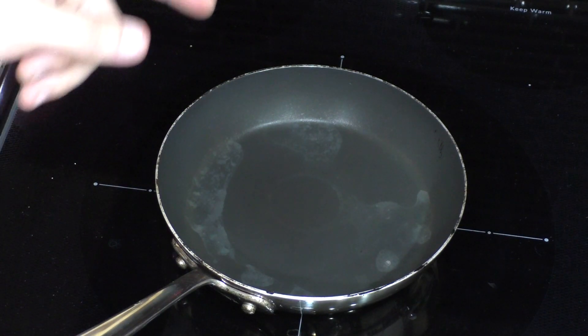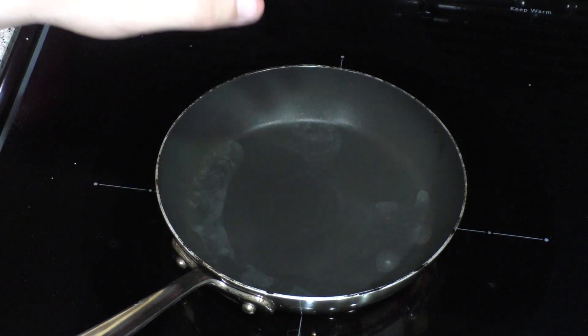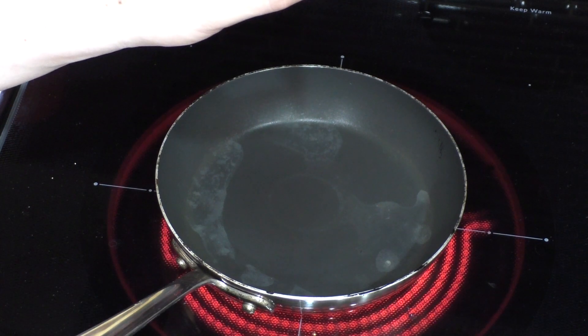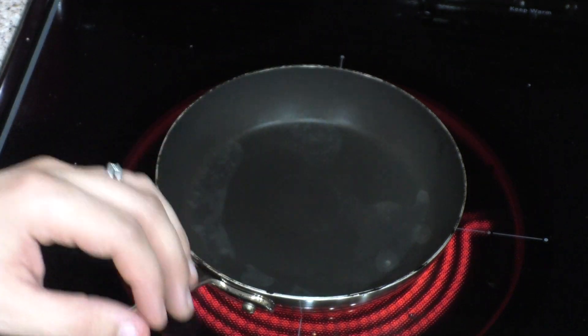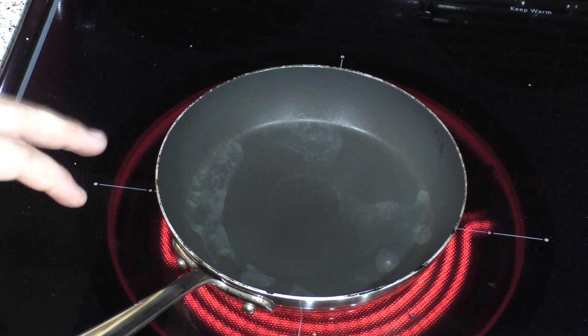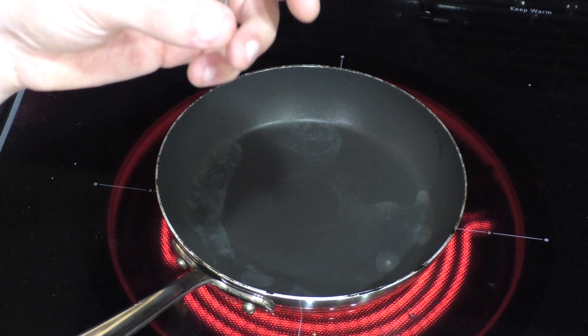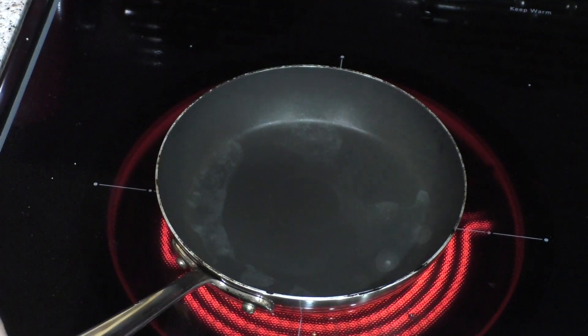You can do this at home as well — you just need to heat up a pan super, super hot, with parental supervision. This is not something to do on your own; make sure you don't burn yourself and be very careful. You heat up the pan and make sure it's really, really hot, then pour a little bit of water on it. If you pour water on and it immediately starts boiling, it's not hot enough — it needs to get even hotter.